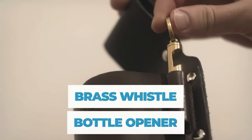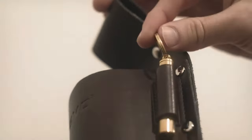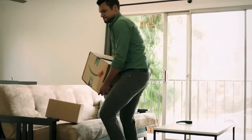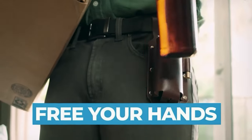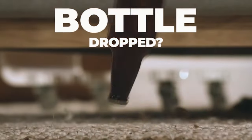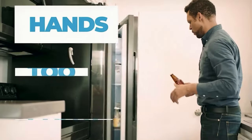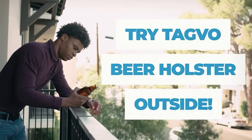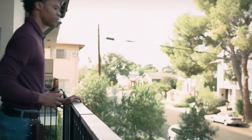With a clever design, any belt one and a half inches or less effortlessly loops through the beer holster, making it an instant, hands-free beverage holder. It accommodates all standard 12 oz beer bottles, ensuring your favorite brew is always within reach. No more worrying about where to put your drink — stay cool by letting the beer holster do the carrying for you.